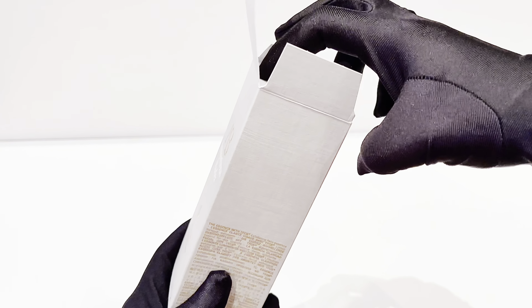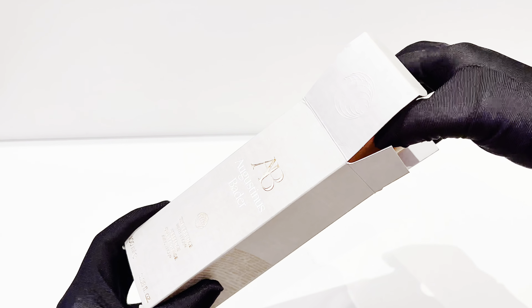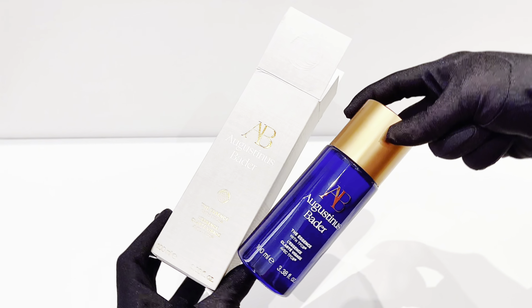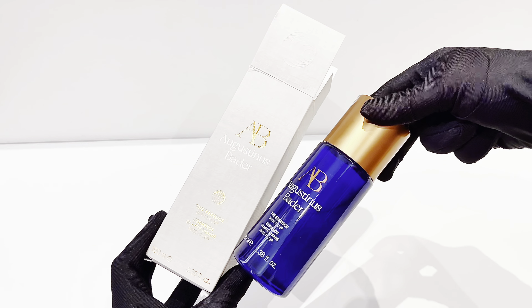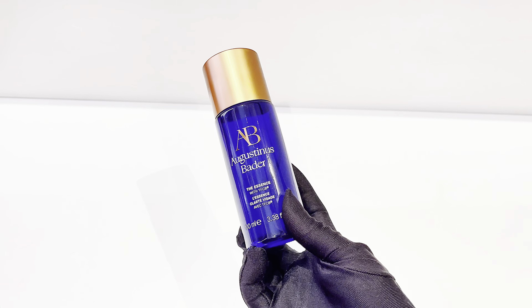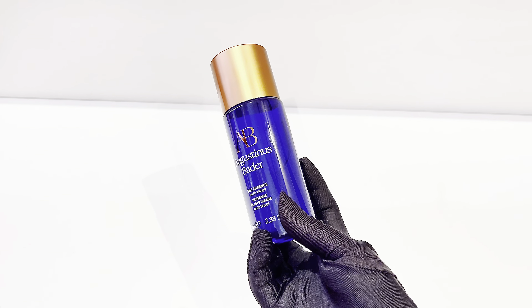Even though they call it an essence, its texture is very viscous — it's not watery at all. This is the first thing that goes onto your face after you have cleansed, and it does take a little time for it to soak up into your skin properly. But once it does soak up, it leaves your skin feeling smooth and hydrated.